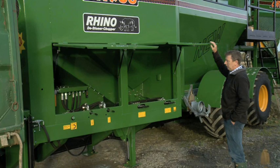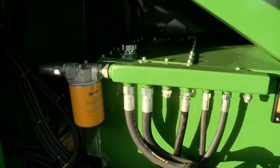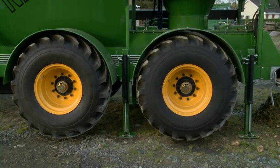The Rhino's hydraulic systems are very accessible to make for easy maintenance. The Rhino de-stoner washer and chopper is levelled and stabilised by eight hydraulic legs to ensure safe operation of the machine.